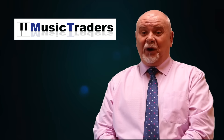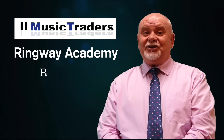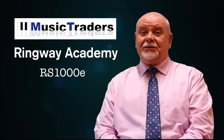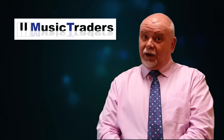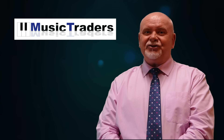Hello again, Paul Cook here from Music Traders. We're here today to introduce the new Ringway Academy. This is the first of many presentations that we're going to be bringing to you guys who already own the RS1000, to give you some tricks and tips on how to get the best out of this machine — and for those of you who don't, it's a great insight into what a wonderful product we've got to show you.